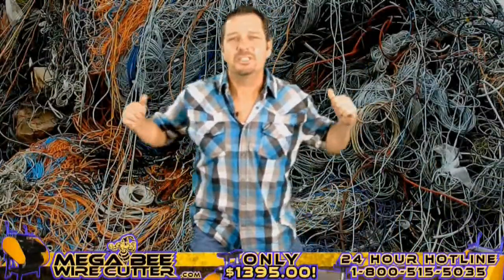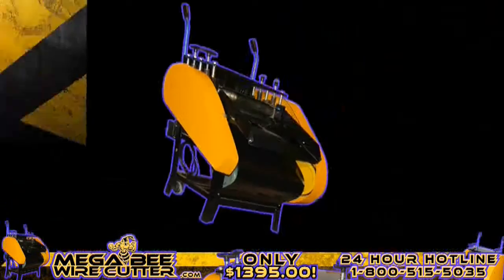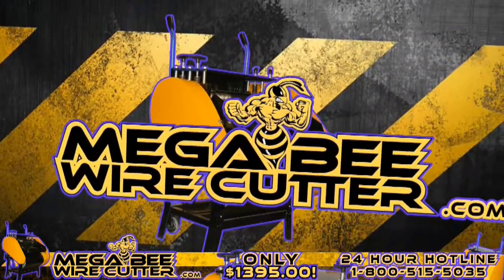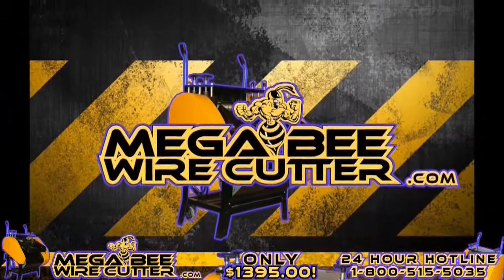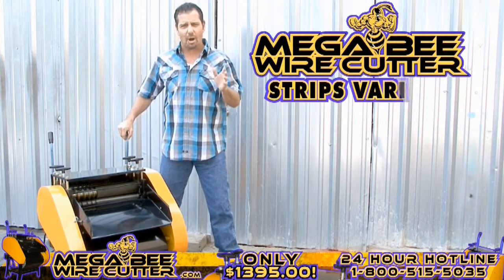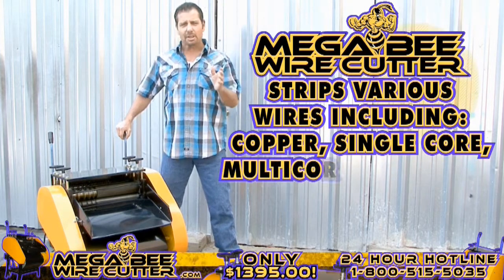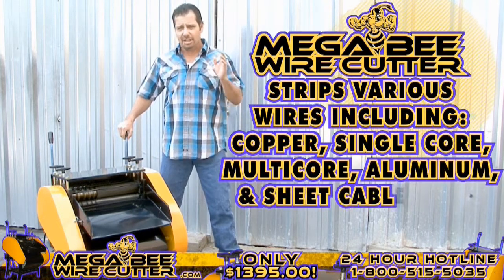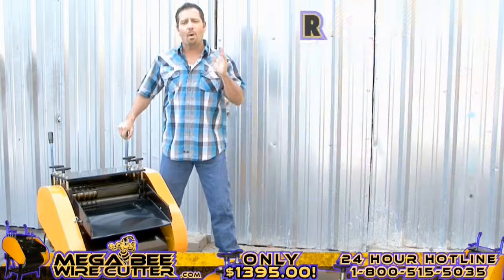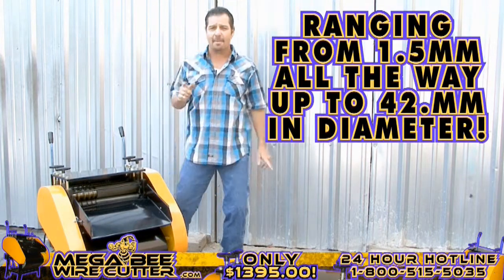The biggest, baddest wire cutter machine on the market today is the MegaBeat Wire Cutter. Check it out. Prepared for heavy industrial use, this machine is equipped to strip various wires, including copper wires, single core wires, multi-core wires, aluminum wires, and sheet cable wires, ranging from 1.5 millimeters all the way up to 42 millimeters in diameter.